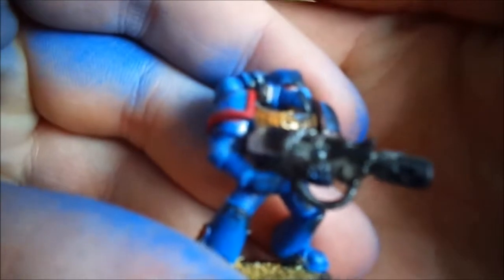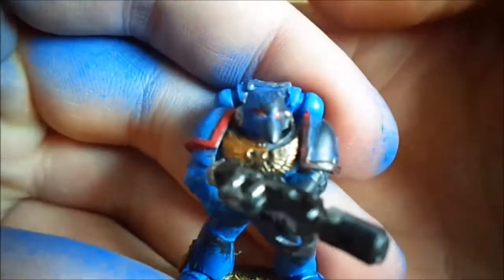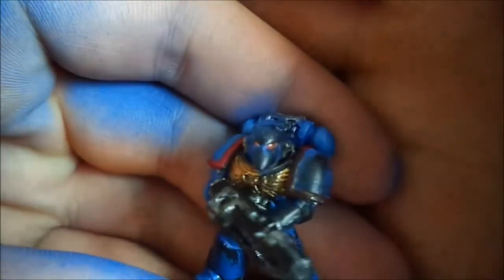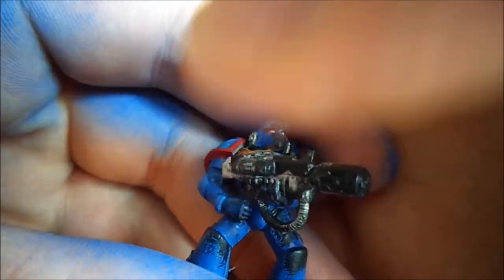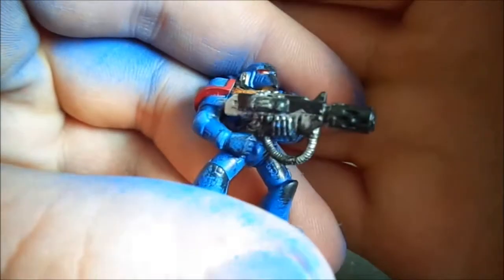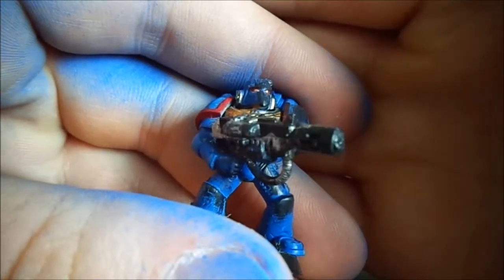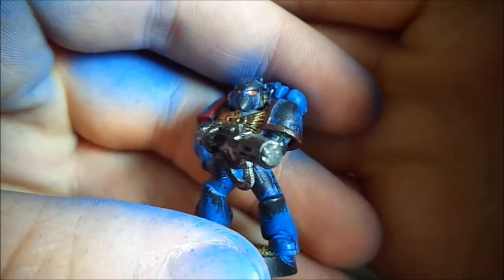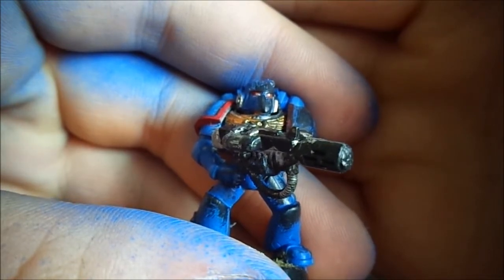Let me bring it up close so you can see this. You can see here on his beaky helmet there's a lot of black, on his shoulder pad there's black, and if you look down the side of his body there's a lot of black, and some here on this leg as well. That's just to show the backwash of the melta being fired repeatedly — the heat wash from it. Thanks for watching guys, and stay tuned for more videos.